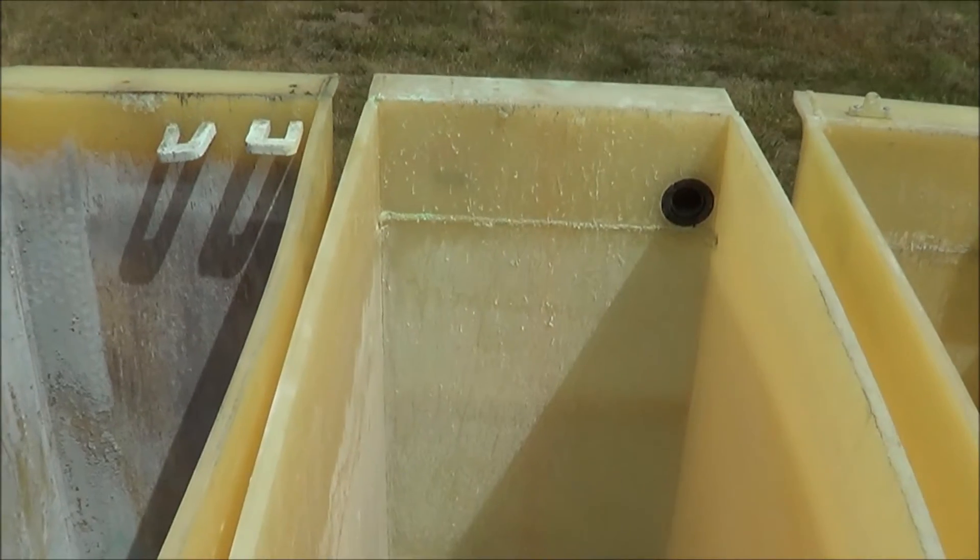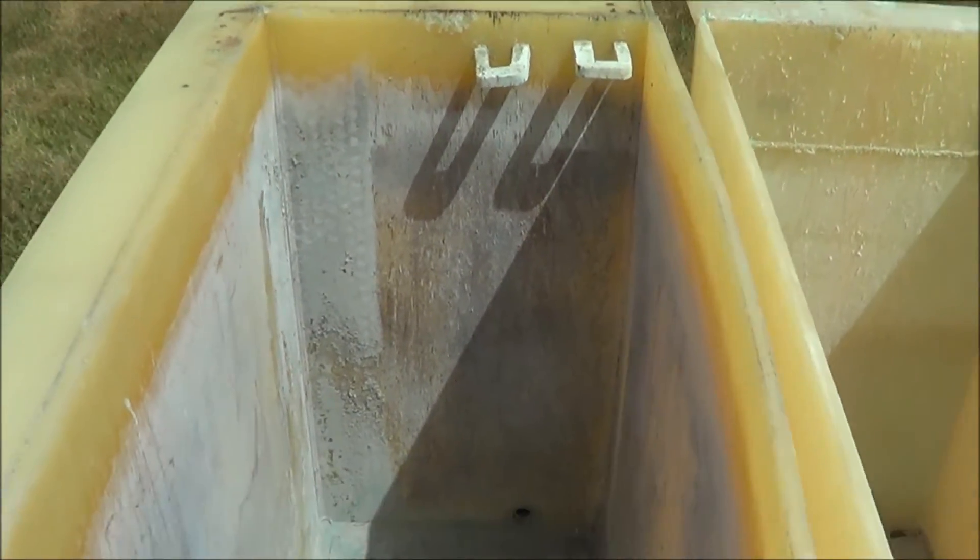The last two tanks are 40 inches long, 16 inches wide, 30 inches in depth — all poly construction.